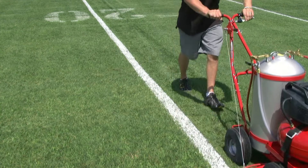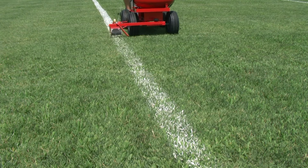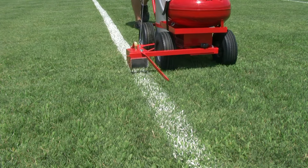The push pin locks the spray on to eliminate hand fatigue. Each machine comes with a dual spray tip, spraying the grass from two different directions for more even coverage. The enclosed spray box gives you the sharpest possible line even on the windiest days.